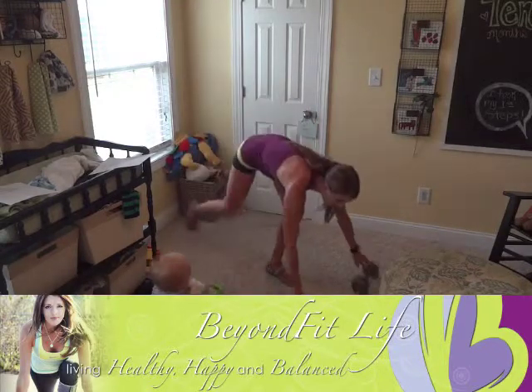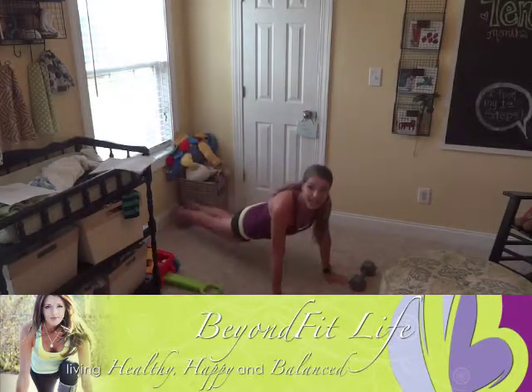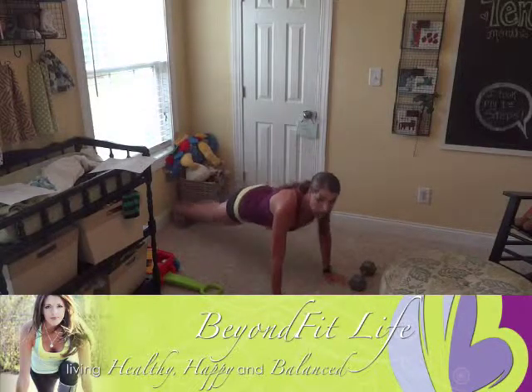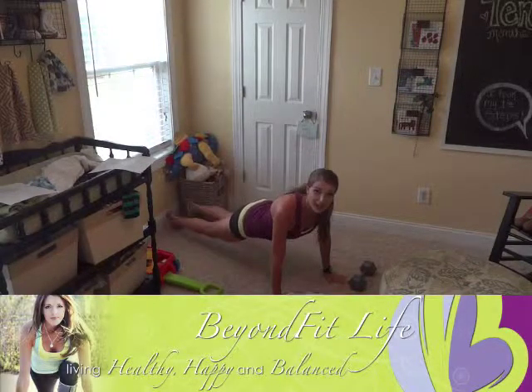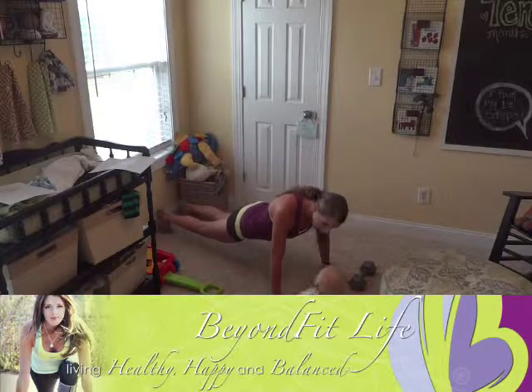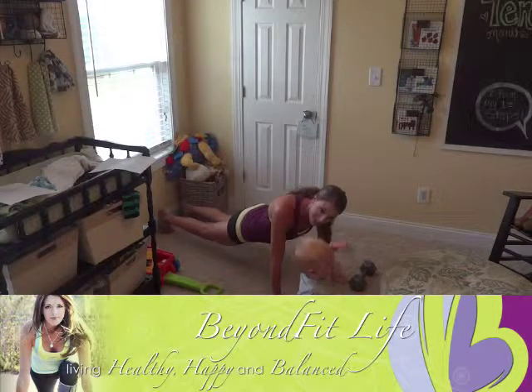Plank hold — that's an easy one, right? We're coming down into the plank and we're holding here. I don't want your butt up in the air. I want that butt nice and low, parallel here, strong core, holding that plank. What do you think, Jackson? We're holding the plank.